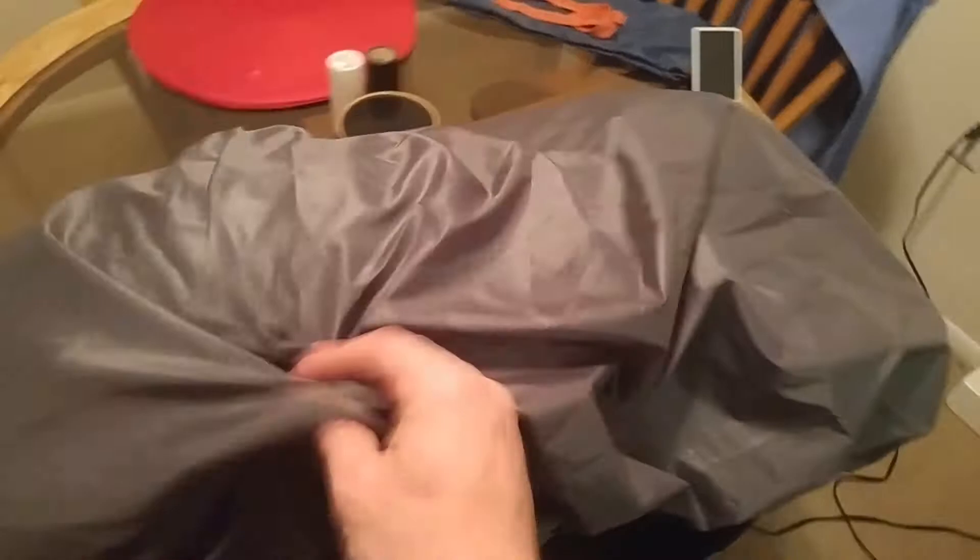DIY pack cover. Fits over my Gossamer Gear Gorilla. It's a little loose, but oh well. Took 10 minutes. Covers fine, especially if you put it on your shoulders. Obviously it will sit there just like that. Covers it up.